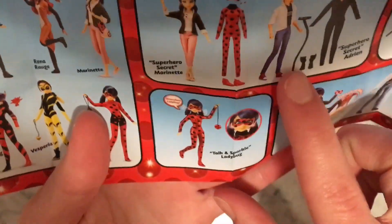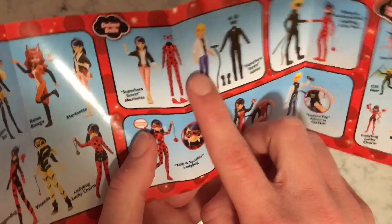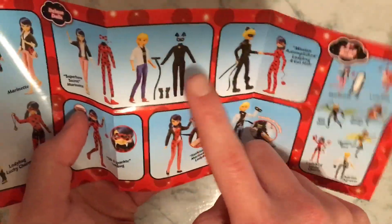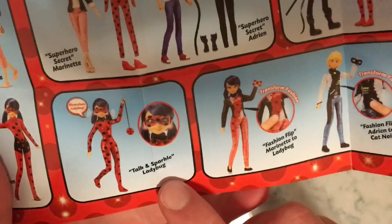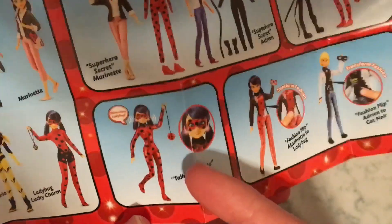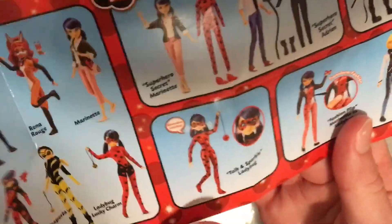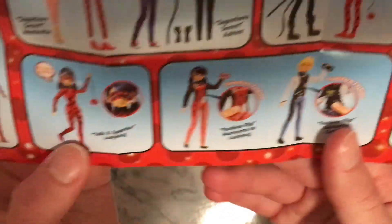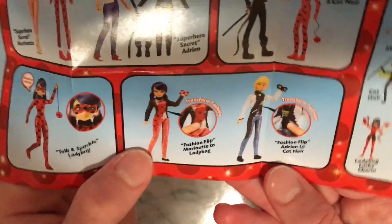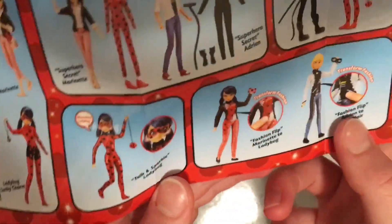Then we got the deluxe dolls, where we have Marinette and then her costume that comes with it — which you can change her into. Then we have Cat Noir and then his costume. And down here we have Talk and Sparkle Ladybug — so it's a sparkly form and it has a button on her belly with different sound effects and things she says like 'Time to De-Evilize.' And then we got the sequence ones where it comes as Marinette and then you flip it and it becomes Ladybug — and it also comes with a mask. So does Cat Noir.